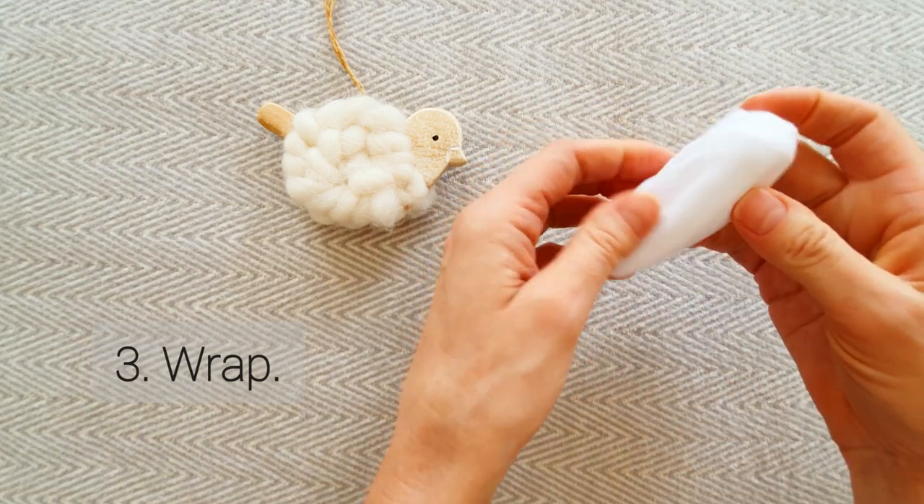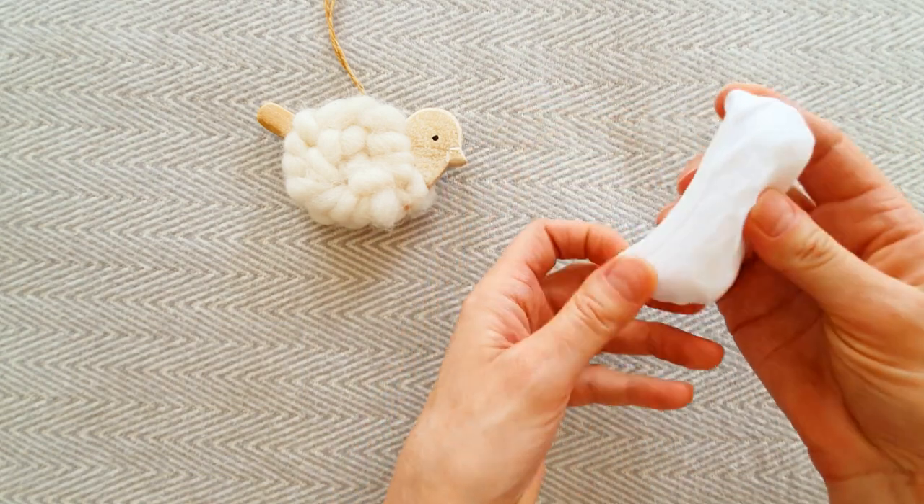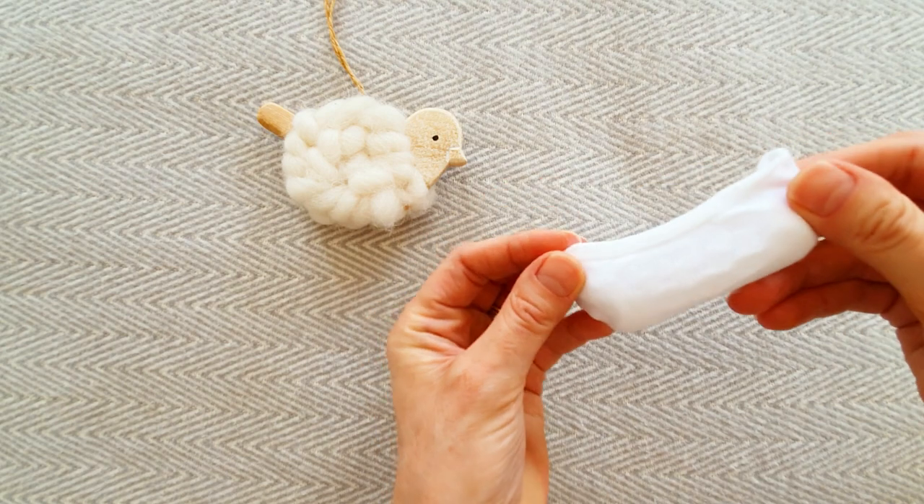And now you have it! All your sock origami is folded. Check!